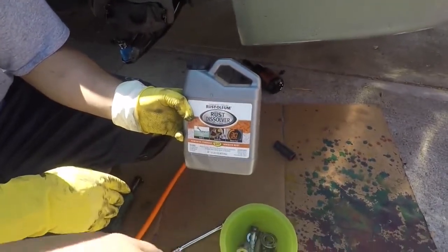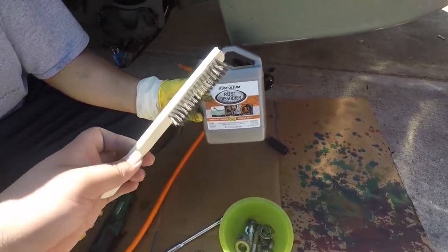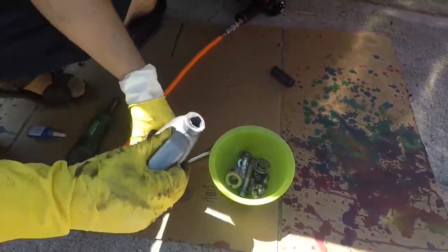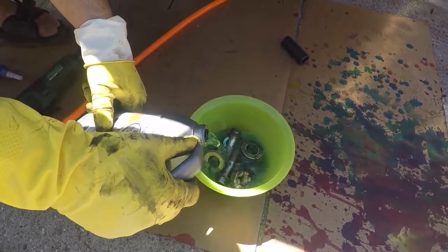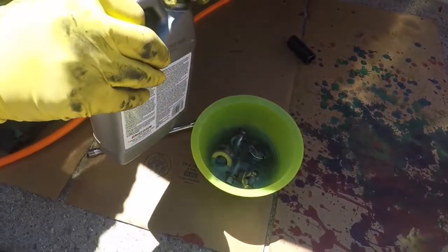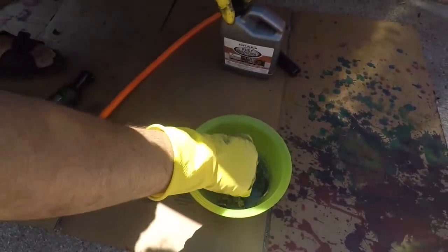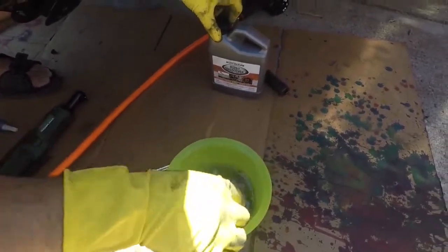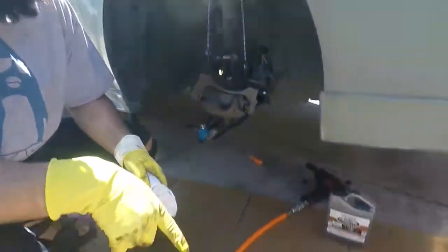You could always leave it the full 30 minutes — I would recommend it, but in this case we're trying to do the job a little bit faster, which is what we're going to do with a little metal brush to help speed things along. Just submerge it completely. We'll let that sit for 10 minutes and do the other side while that works.